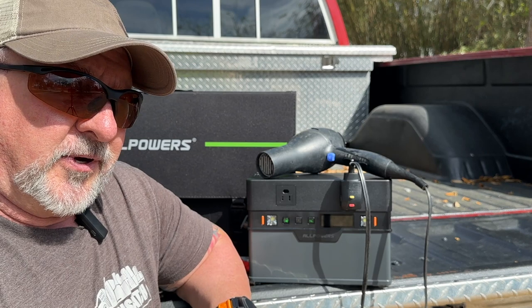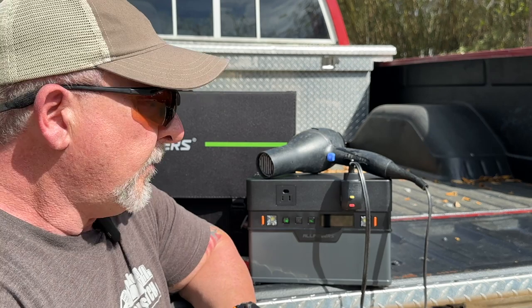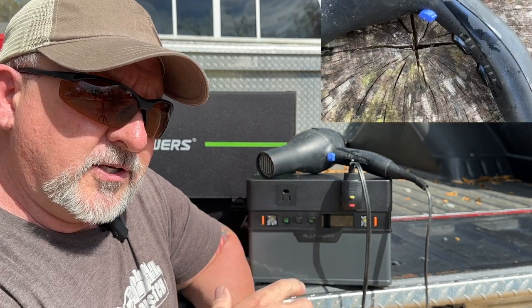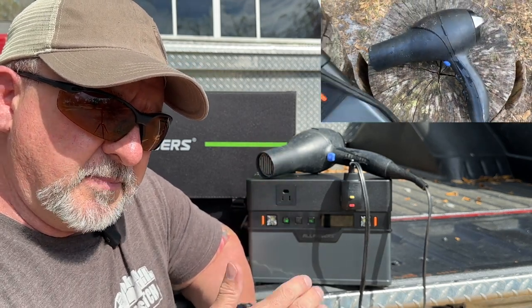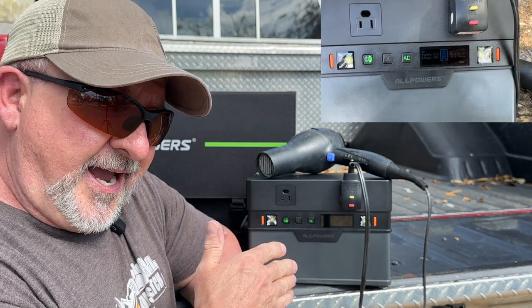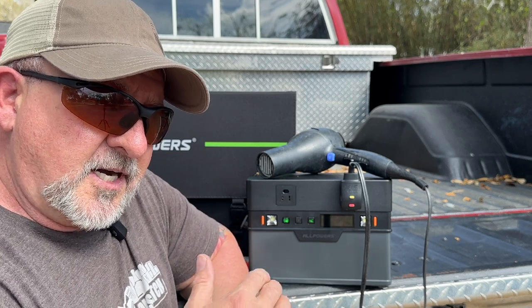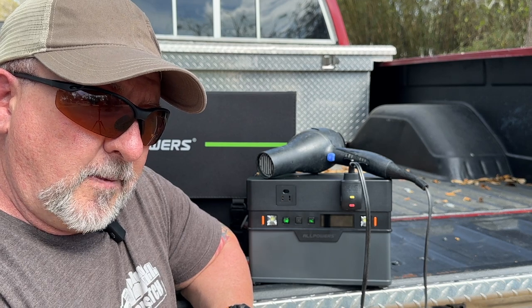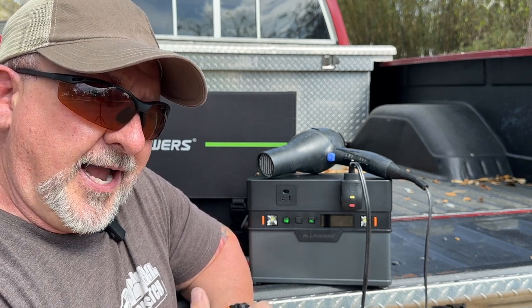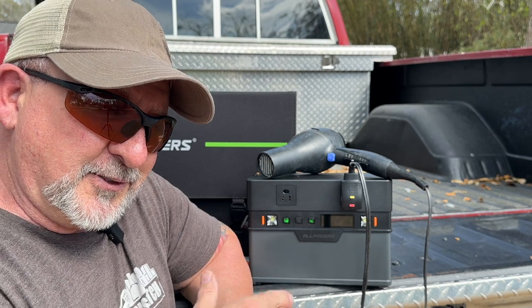The question everybody asks with every power station is: what can it actually run? This unit is rated for 700 watts of constant AC power output. This hairdryer is 1,875 watts on its highest setting, and if you look up in the corner you'll see it continuously running on medium fan speed and medium temperature, drawing just over 700 watts. So this power station does what it's advertised to do and will give you a continuous 700-plus watts of AC constant power. Kudos to AllPowers for actually delivering a power station that does what it says.